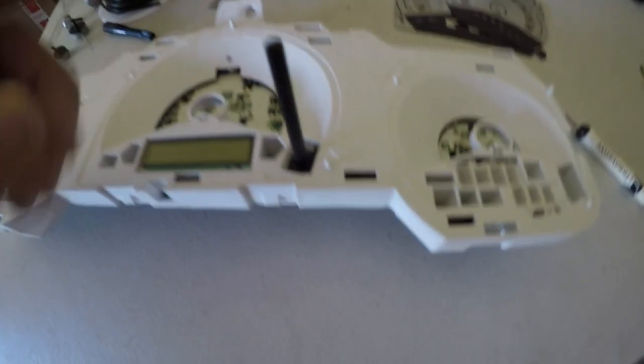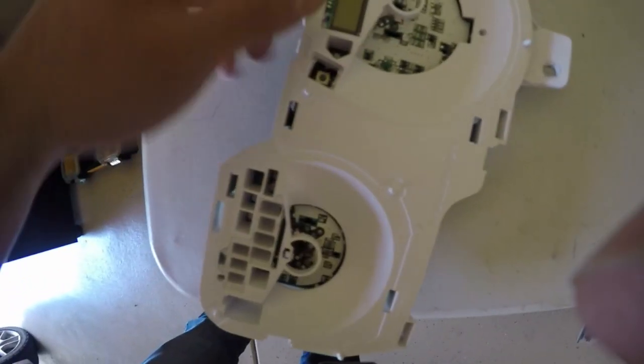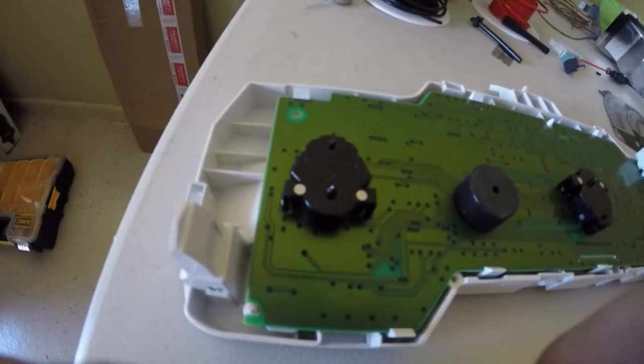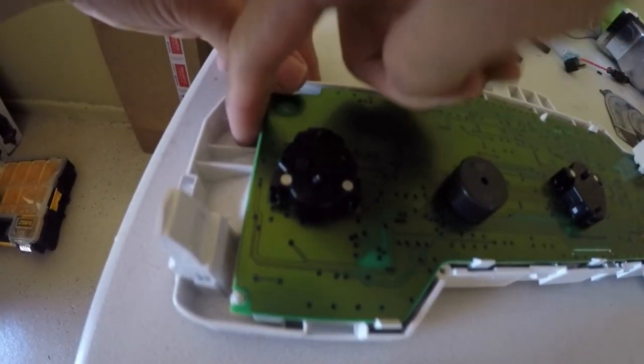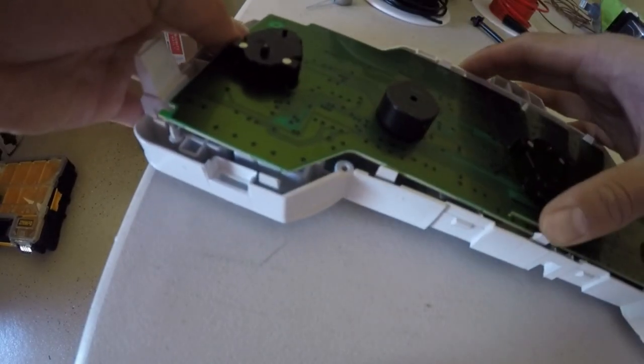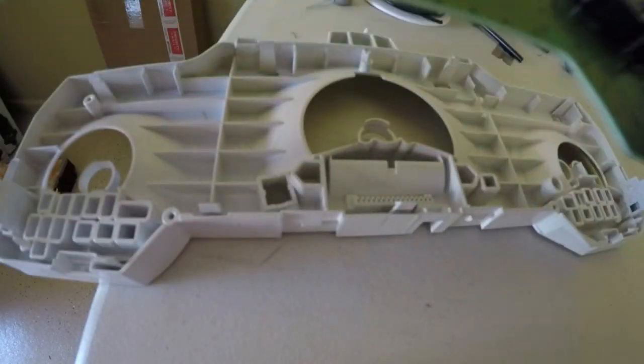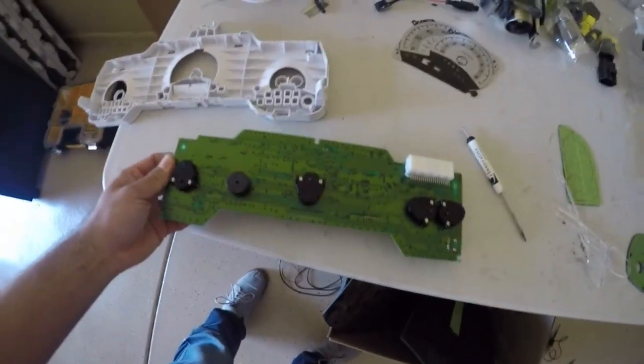Now that you've got those three taken off, take off this last one — just simply pull it out. To actually get to the board in here, push these tabs to the side and pull your board up. When you pull the whole board off, the LCD screen right here is going to come off as well — don't worry about it, it's going to come off by itself. Just push the tabs to the side and pull the board up — the board comes off that easy.